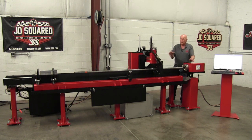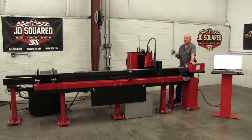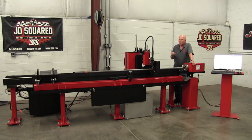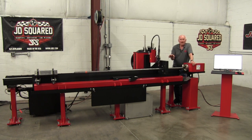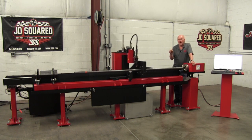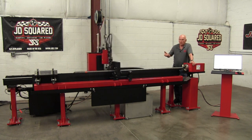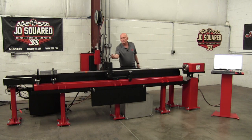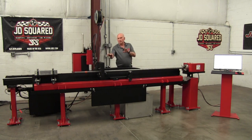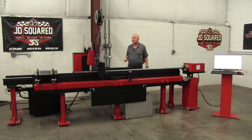Another feature on the carriage is the tube stabilizer. There's another video that talks about it specifically, but it allows you to very rapidly handle half-inch to three-inch tubing without having to adjust anything — just put your tubing in and go. There's a lever on the side of the machine to manually open and close the tube stabilizer, or it can run in fully automatic mode.